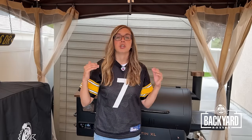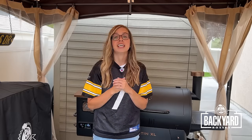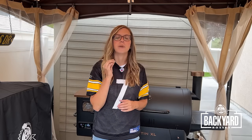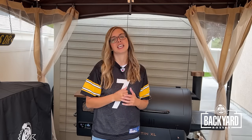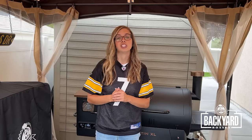You gotta have some good crispy chicken wings for those big game days. I'm going to show you how in just a few simple steps you can achieve that perfectly crispy skin on your chicken wings. Let's dive right in and prep our chicken wings.